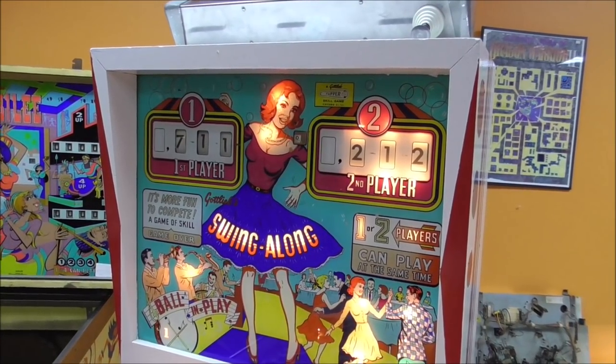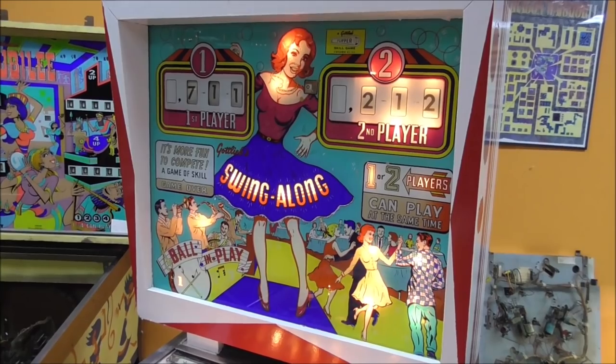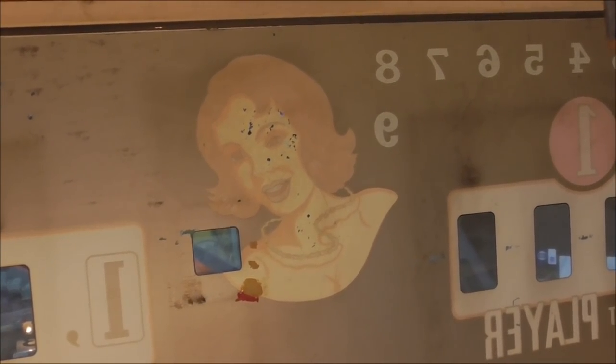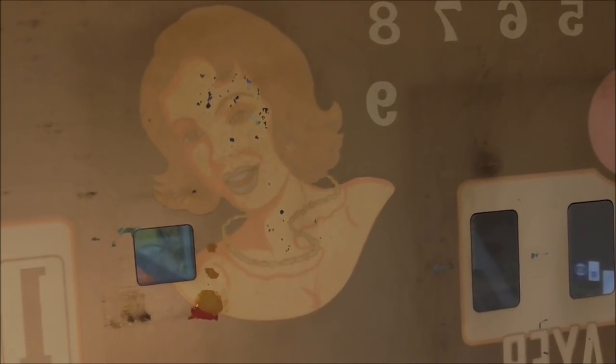I'm going to take down the back light board and swap all those light bulbs. Let's see if we've got any light bulb issues or what the deal is. So I've dropped it down — everything looks pretty good. The only thing that's really bad on the back glass, which is in pretty decent shape actually, is the woman's face, which is the worst thing that could be bad on the back glass. What I'm going to try to do is take it out, clear coat the back of the back glass so it doesn't get any worse, and then spray a color behind her face to make it more uniform so it doesn't look like she has leprosy. But the rest of it's all pretty good — it just needs to be sealed so it doesn't get any worse.